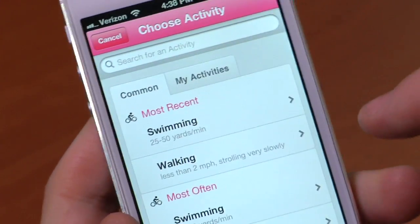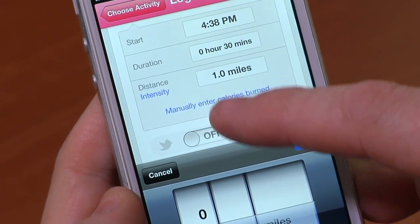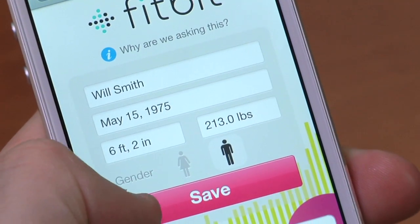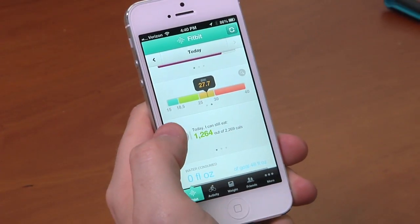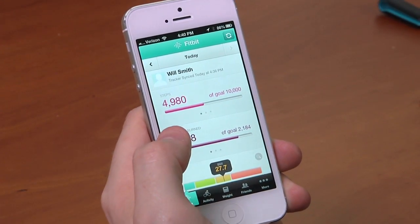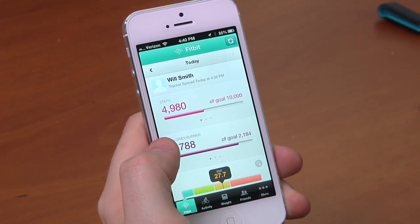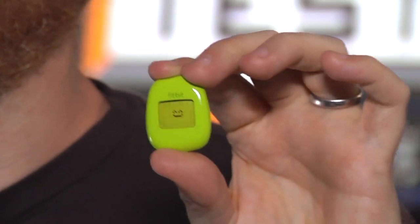How does this device convert the number of steps into calories burned and distance walked? Fitbit's app uses some proprietary mojo to convert that. There's a basic relationship between your height, weight, number of steps, and the bounce of your gait that allows them to detect how far you've walked and how many calories you've burned. The app starts with a base number of calories for the day based on your specified activity level, age, and weight, and then goes up from there as you add activity — walking, jogging, running, riding your bike, swimming, whatever it is, whether the Fitbit tracks it or not, you can input it into the app.